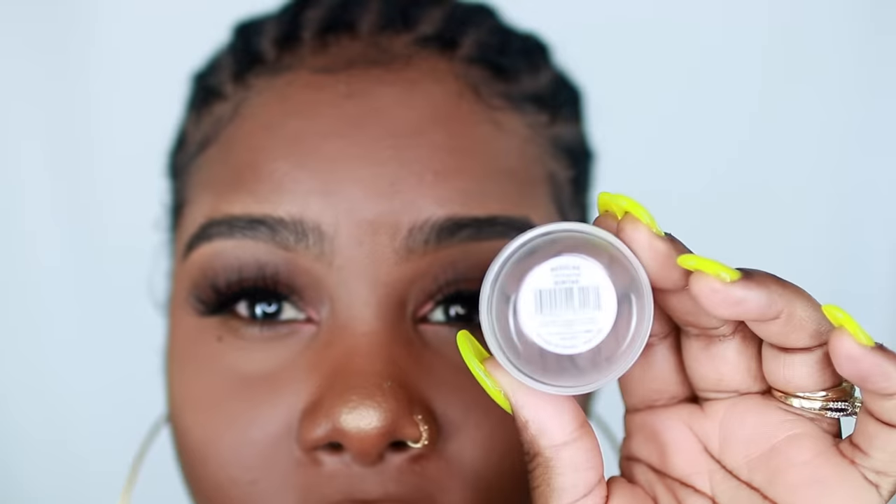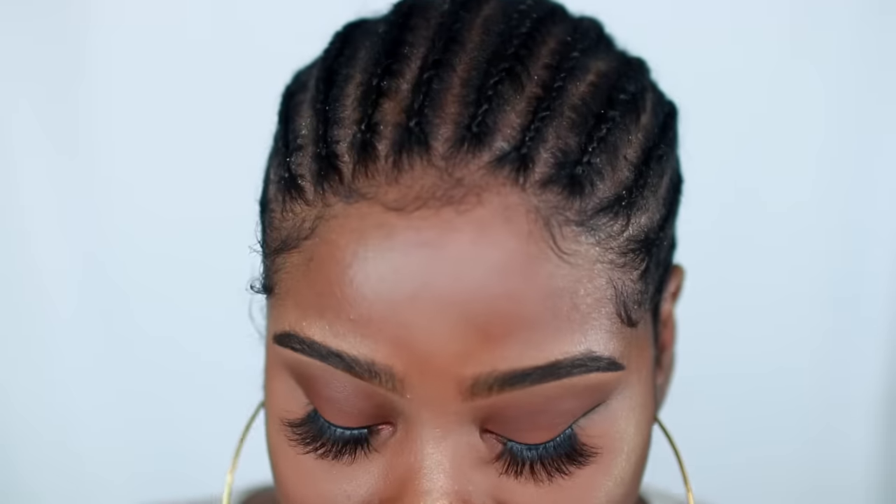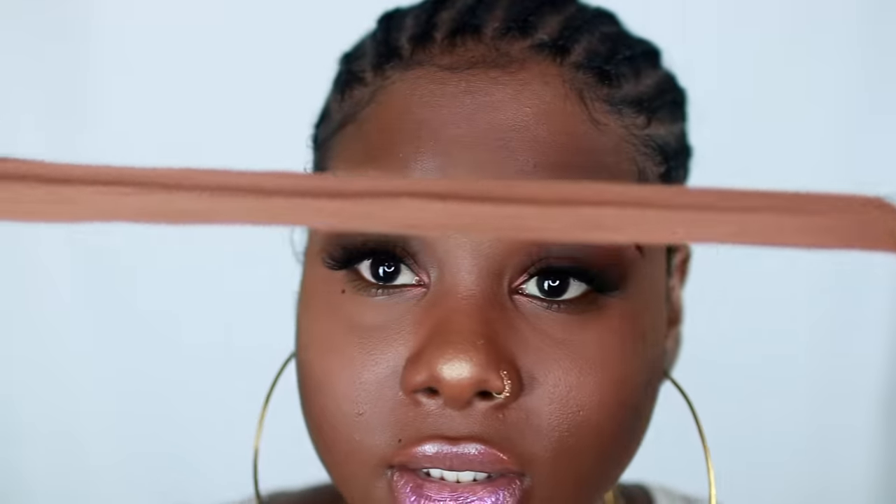A lot of people were wondering in my last video when I showed my bald cap where I got the actual stocking cap. In your local Walgreens, there should be a little section that sells knee highs. These knee highs come in a whole bunch of skin tones and I believe you get three of them for $2. This is what it looks like — it's actually a knee high, not a stocking cap.